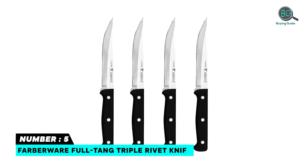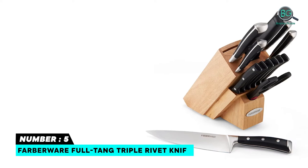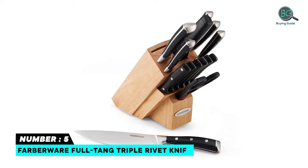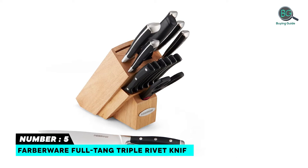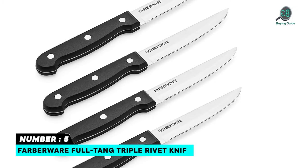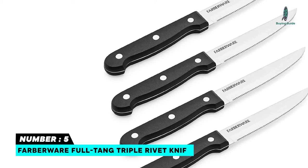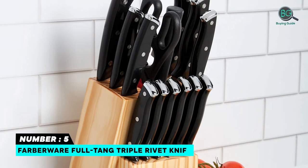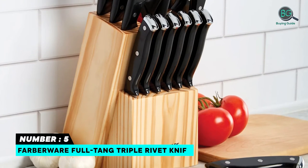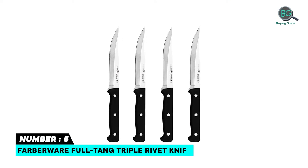Farberware Full Tang Triple. This Farberware set features 4.5-inch steak knives. Stainless steel rivets secure the full tang blades to the handle and ensure each knife is properly weighted for balance and control while cutting. Each knife features a never-needs-sharpening blade which ensures your knives are always at the ready to slice your food. Each blade is crafted from high carbon stainless steel for strength and durability.